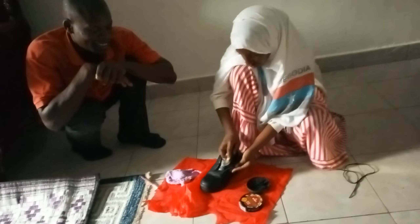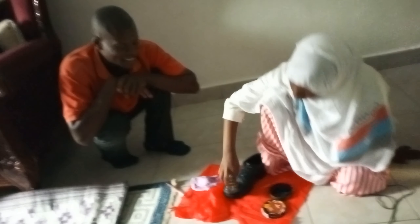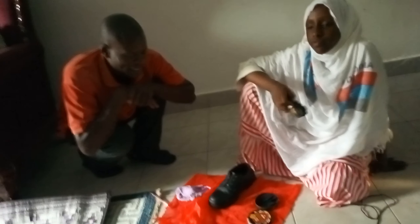So guys, hope you have seen the CBC style in which you use to brush.